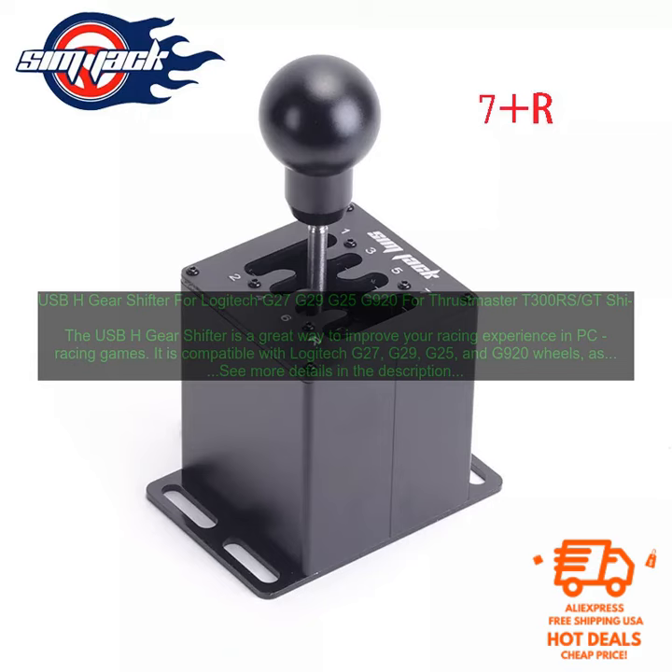If you're looking for a way to improve your racing experience in PC racing games, the USB-H gear shifter is a great option. It is well made, easy to use, and compatible with a wide variety of games.